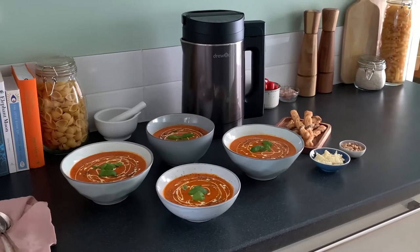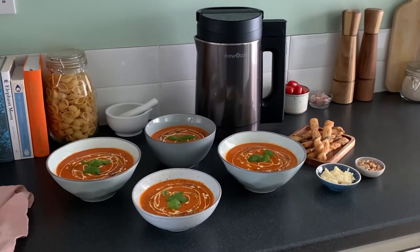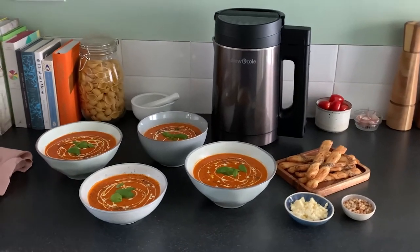In this short video we're going to show you how to use the delay timer on your SoupChef Pro to delay the start of the cooking process, so you can have hot soup when you want it.